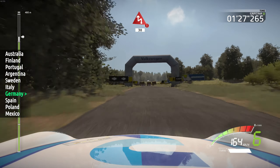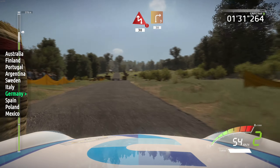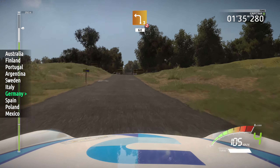Caution, break, chicane left, 30, junction, right 3, short, sign in, 30. Junction, left 3, don't cut, 60.